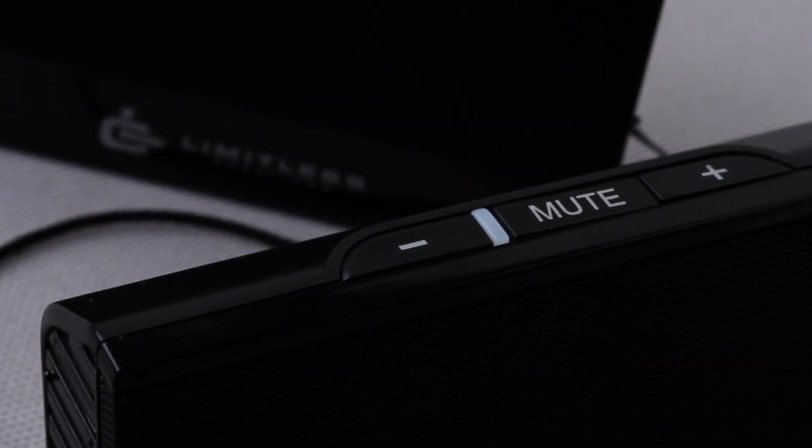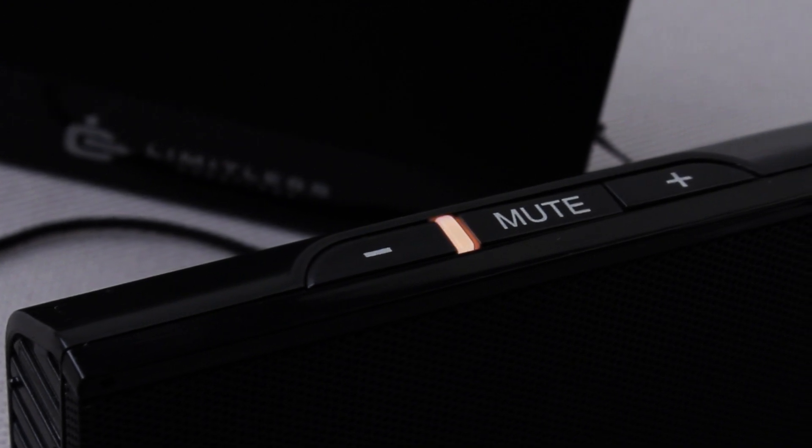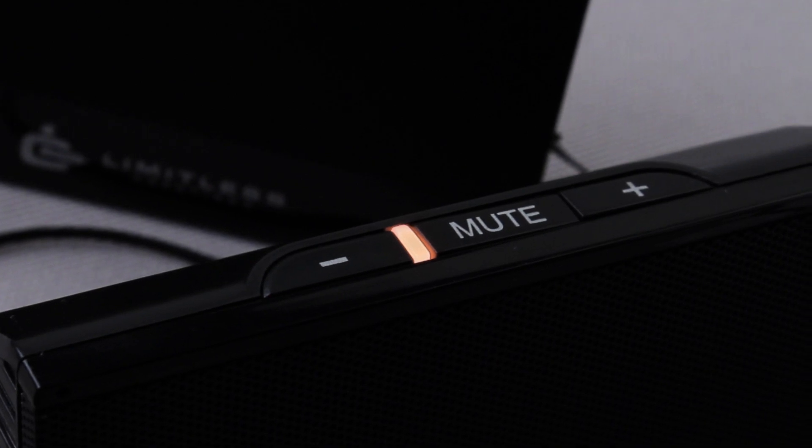Along the top of the speakers there are buttons for volume up, down, and mute for easy control of the computer's volume. The amber LED on the top of the speaker will indicate when the speakers are connected and receiving power.